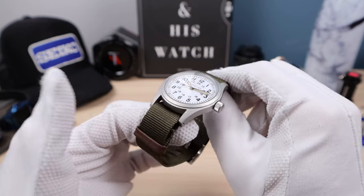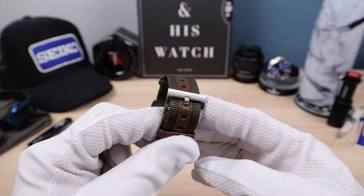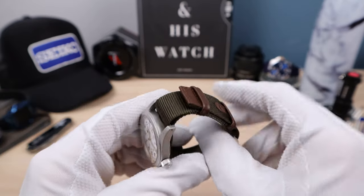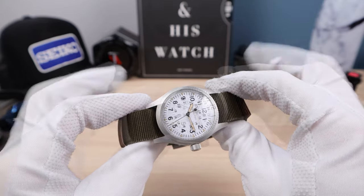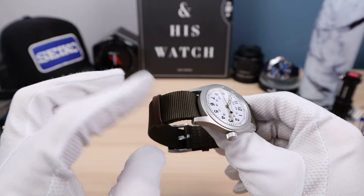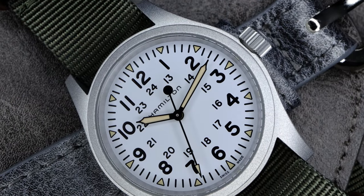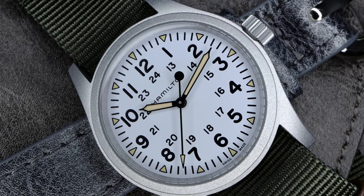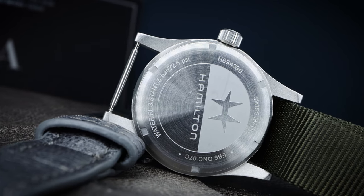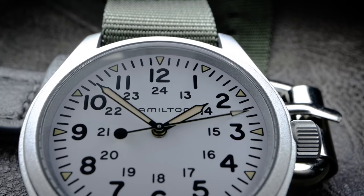This one comes on a beautiful NATO strap with leather keepers and leather-reinforced holes, signed Hamilton buckle. It just feels great — really thin and it really matches the watch. It's in a beautiful army green or khaki green. This watch is just going to devour straps; whatever you throw at it, it's going to look phenomenal. The case back is solid — it just has the vintage engraved H. Would have been nice to see the movement, but it's okay for a field watch.